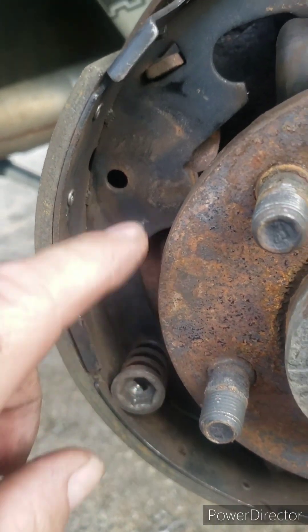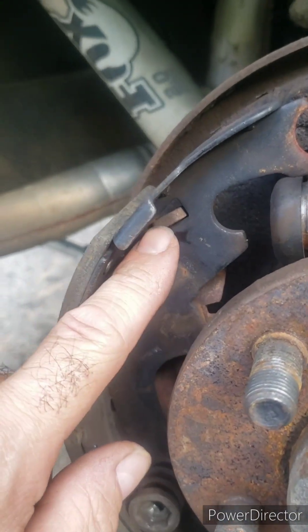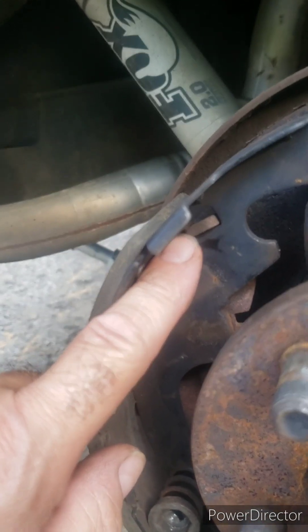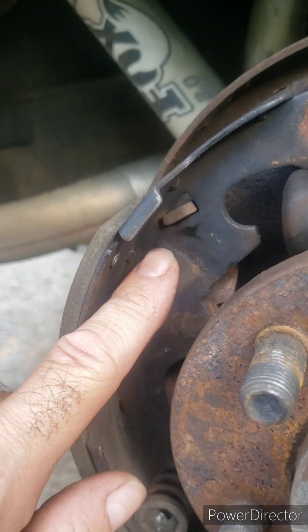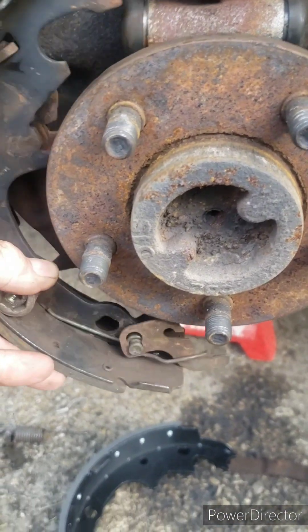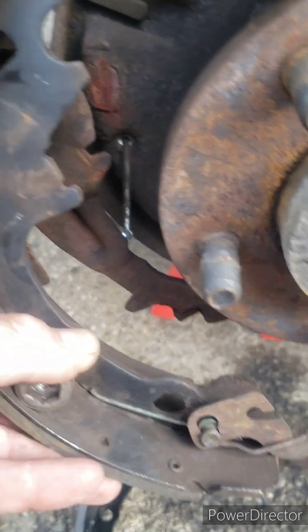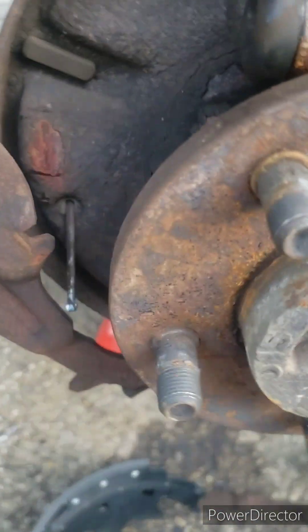So this is off loose now. Just a note that this part here, in this shoe, is part of the parking brake — that's what actually engages it. So this has to be back in there lined up or you'll never get it back together. I'm going to pull this last shoe off. You can see the parking brake piece there. It just gets lined up like that with the new one. I'm going to clean everything up.